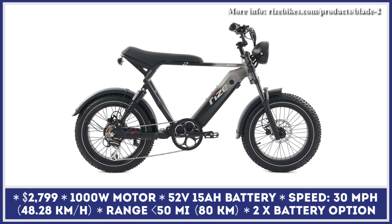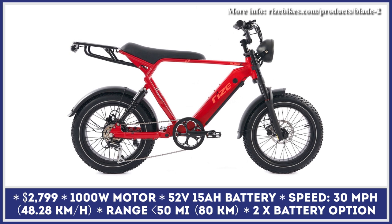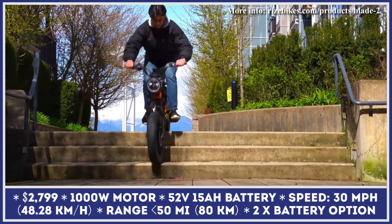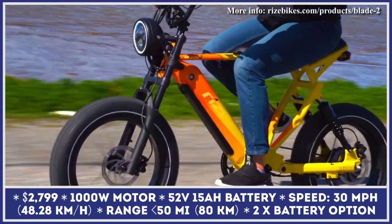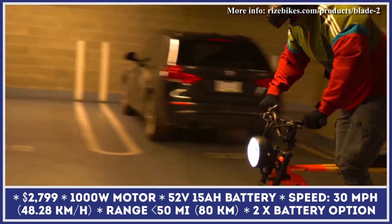The popularity of electric moped-inspired bikes is on the rise, and consumers just can't get enough of these retro-designed models. As a result, all reputable as well as up-and-coming bicycle manufacturers want to make their version of an e-moped. Since Rise Bikes have offices and distribution facilities in both Canada and the U.S., consumers in these countries will get a chance to try out the newest Rise Blade II bike.